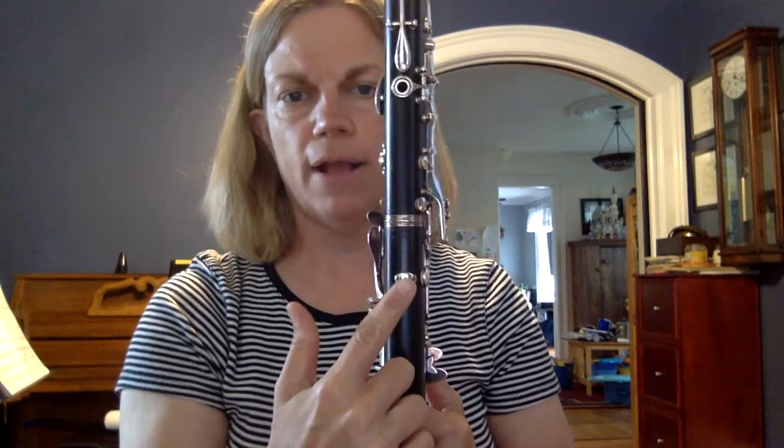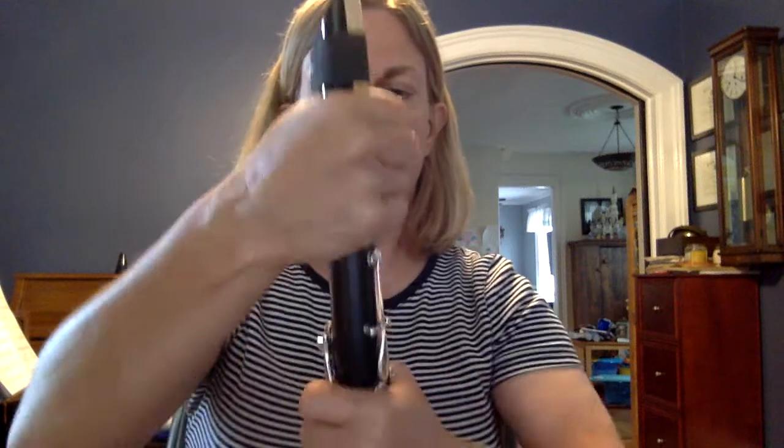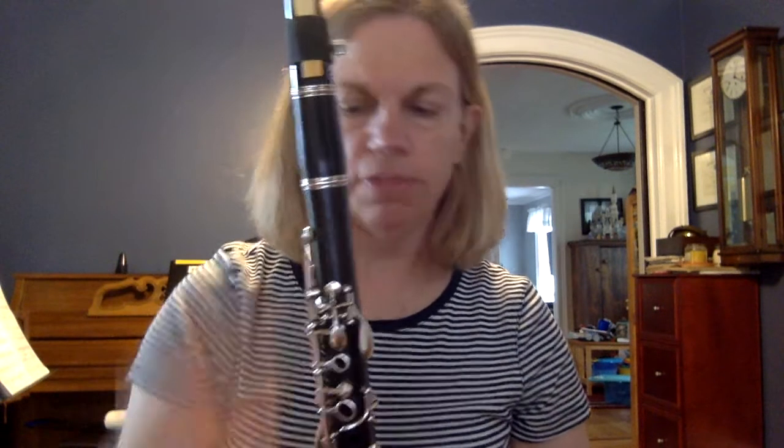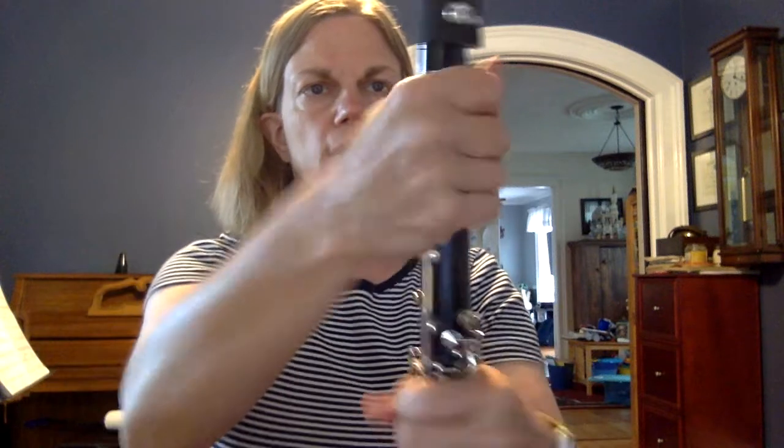You want to line it up so that the reed is on the back side where your thumb rest is. This is backwards — you're not gonna be able to play your clarinet that way. So you want to line it up like that. Now you're ready to try to play. Sound like a plan? Have fun practicing!